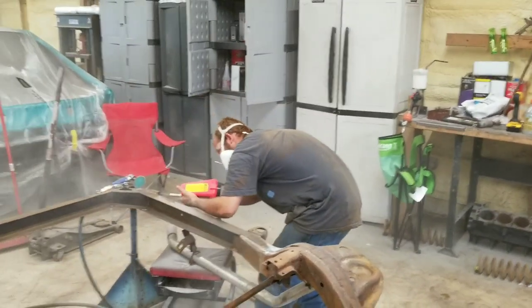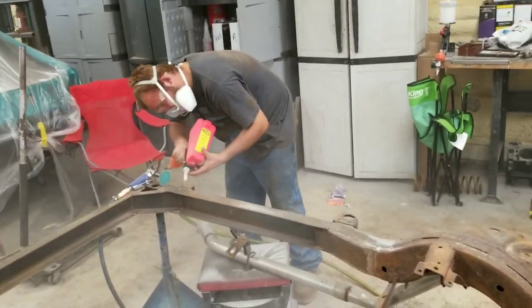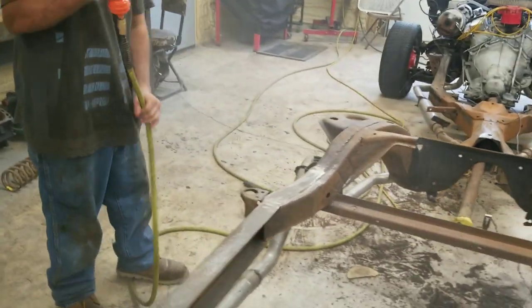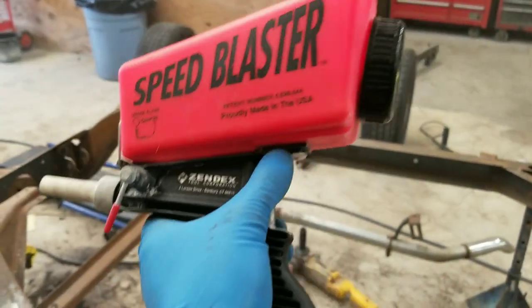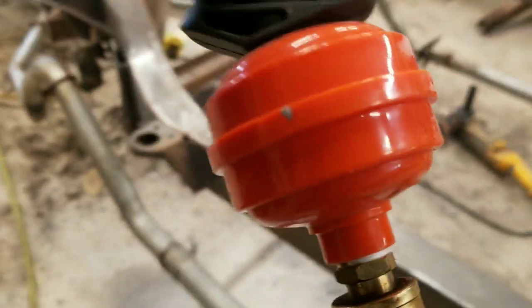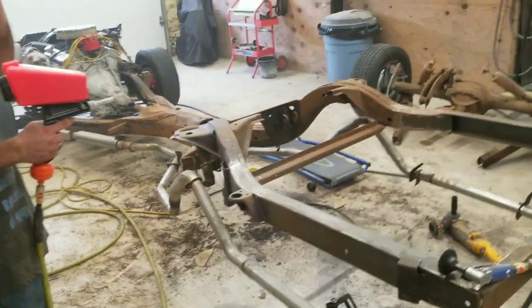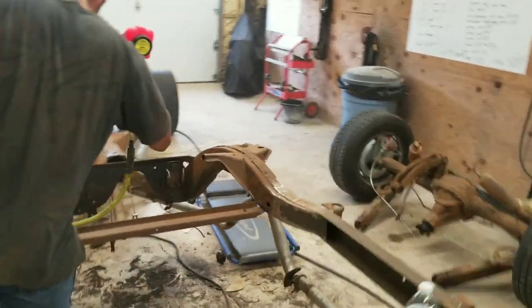Lucian's got the spot blaster getting the hard-to-reach places. It's a great tool. There are a lot of places on these cars where you just cannot get with sandpaper or anything else, so this convenient little spot blaster tool is the answer. Pretty simple design - it's called a speed blaster. Fill it full of sand and make sure you run a water filter on it, especially on humid days, because the humidity will clog the sand up. With the water filter you're good to go. Everybody needs one of these. We're going to get Lucian back at it, blast the rest of the way, and then get some coating on it.